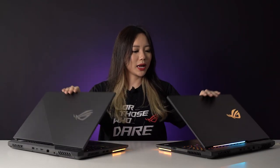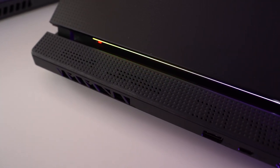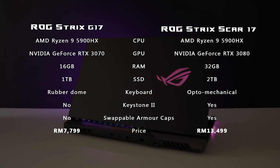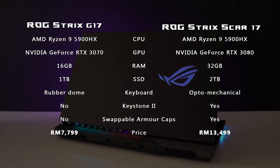And that's it for our unboxing and quick overview for the ROG Strix Scar 17 and the G17. As you may have observed, there are a lot of similarities between the two models. But beyond minor aesthetic differences, the Scar 17 does pack some extra features such as the Keystone 2, an optomechanical keyboard, swappable armor caps, additional RGB under the lid, and of course stronger specs. I'll list the specs and prices on screen now — do note that more configurations are available at different price points. For full performance reviews, head to the written reviews linked below. I hope you found this video helpful. This is Christina signing off — see you guys next time!